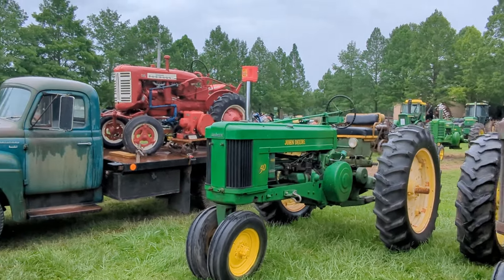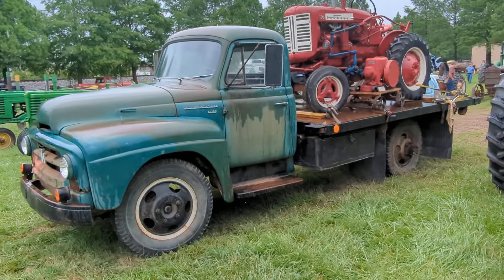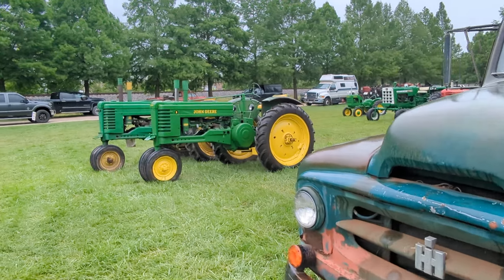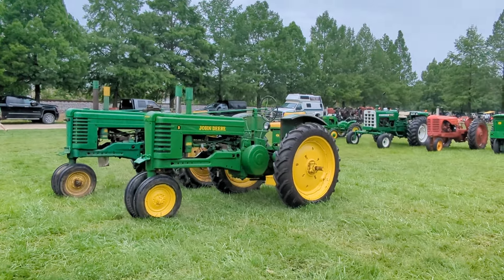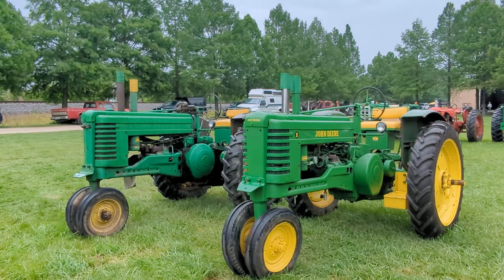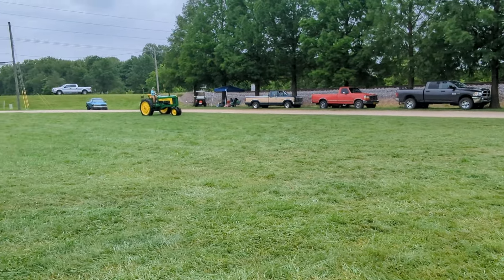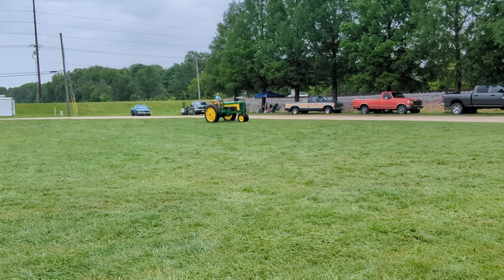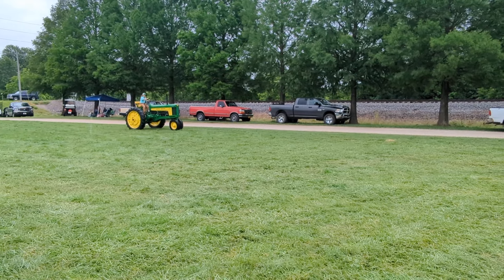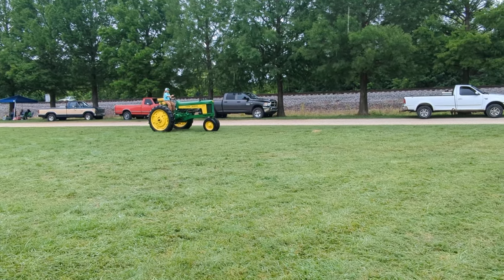John Deere 50 and then a Farmall 130. I thought I was done with this row but I'm not — we've got the international truck. Over here we've got a beautiful John Deere B hiding out. Got the chrome pipe on that guy. Anyway, let's just grab a quick video of this fella here and then we'll call it quits and move on to video three. Thanks for watching part two. I really appreciate it. Very cool. Well done.